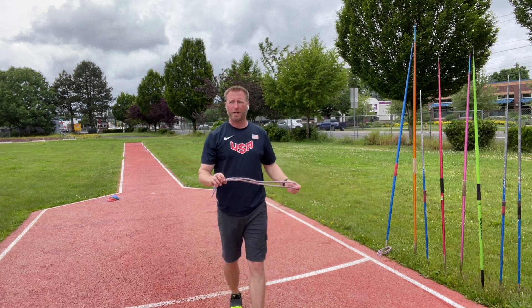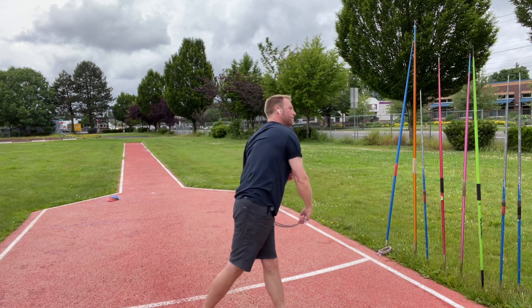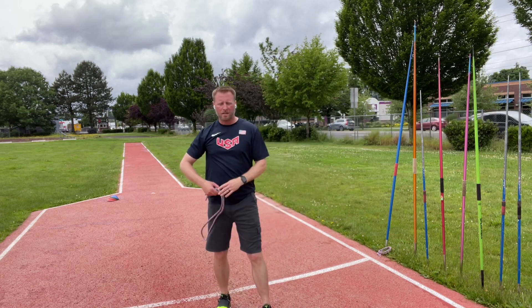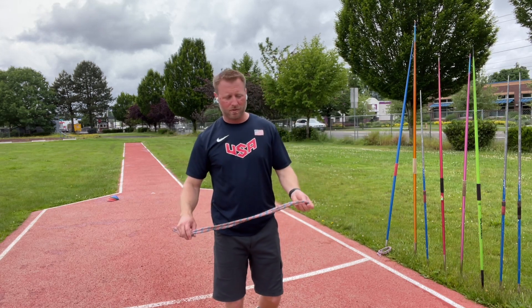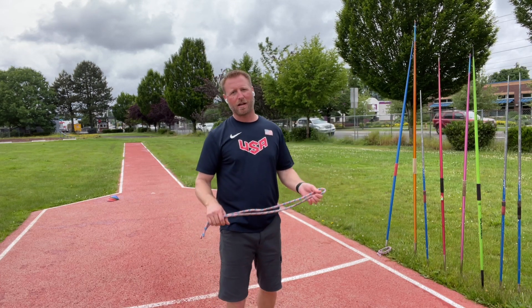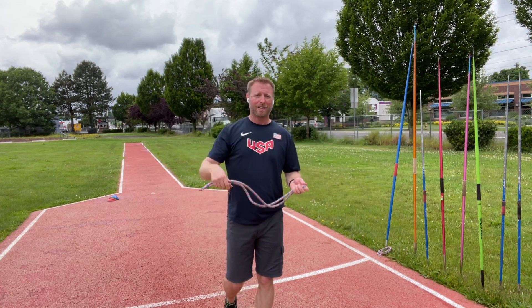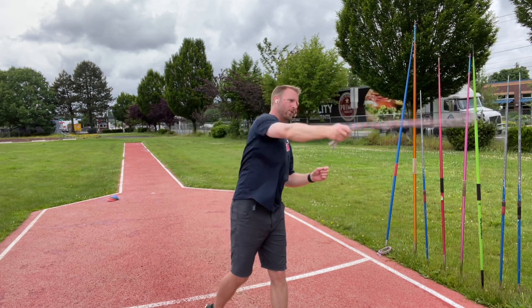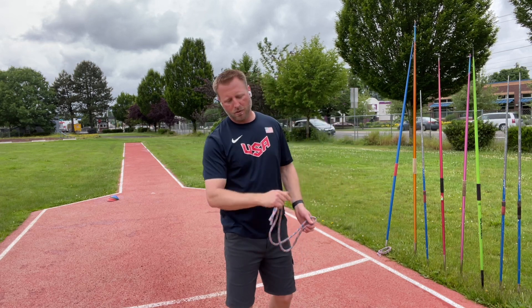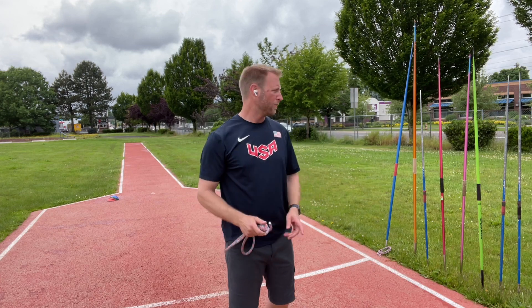The next one is the rope. The rope will actually give you way more feedback — you're going to hear it a lot more. As I do a standing throw, you can probably hear that. It's pretty light, but there's not much wind resistance. So the likelihood of you actually slapping yourself with this is actually pretty high. I was out here with a thrower, Grace — shout out to you — and as she was striking through, she would whip herself with this rope. So maybe a rope isn't the best method. Maybe you use a towel instead, but you can totally use it as an alternative to throwing a javelin.